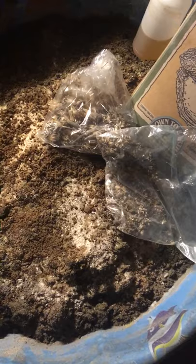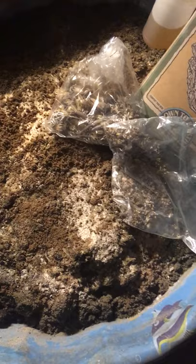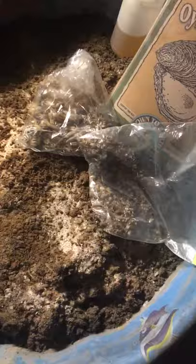Then you want some peat moss or coco coir — that lightens the soil and puts air and oxygen into it. The problem with peat moss is it's acidic, and too much can cause nutrient uptake problems. Coco coir is neutral, so it's a bit better. Before you use either, make sure you use a wetting agent such as yucca extract, Dr. Bronner's unscented baby soap, or aloe vera, or when they dry after being wet, they'll repel water.